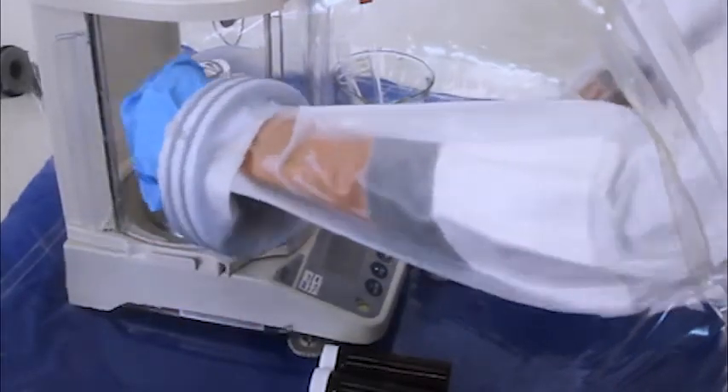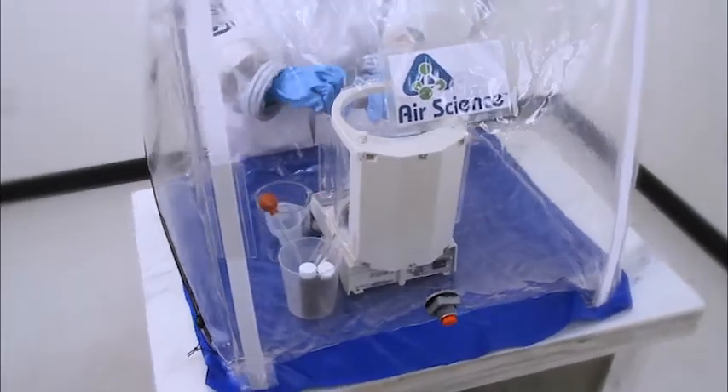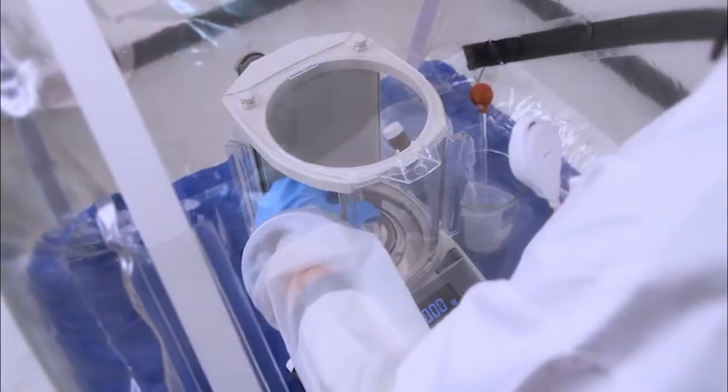The HRA delivers performance and economy in three key areas: space, effort, and the budget. If this situation looks familiar, you know that space can be an issue in the lab. The HRA is especially effective in the tight confines of fume hoods and glove boxes. With its rotary doors, the HRA needs no extra space to open the doors.